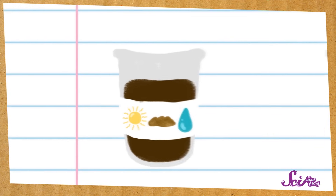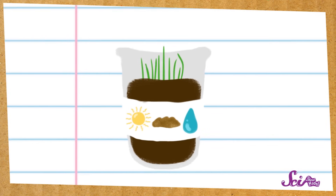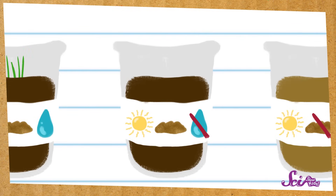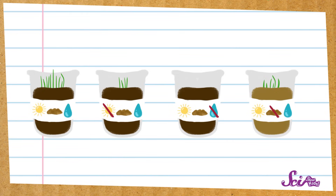Since most plants need sunlight, water, and good soil to be healthy, I think the plant with all those things will grow the most. And I think the plant in the dark will grow a little bit, but not too much, because it's missing the sunlight it needs to make food. And I don't think the plant without water will grow at all, because it'll dry up. Also, I think the plant that's in sand will grow pretty well, since the plant can make its own food from sunlight. Now that we have our guesses about what will happen, we can prepare for our experiment!